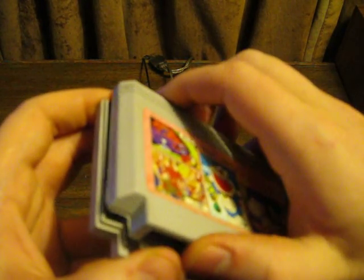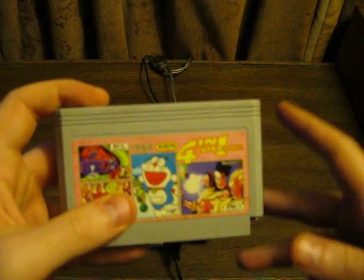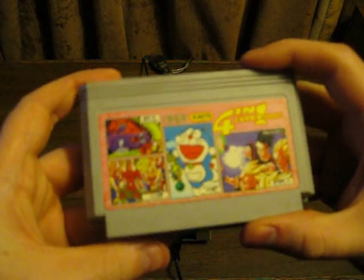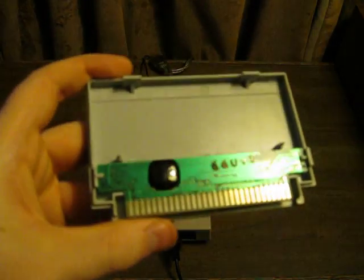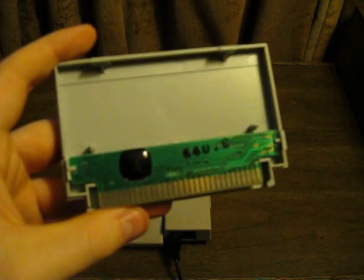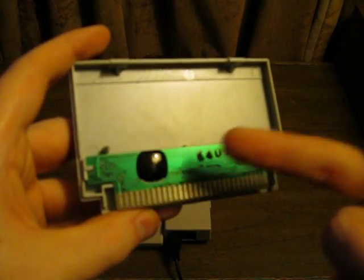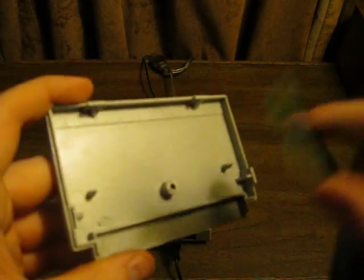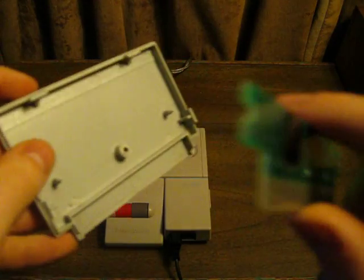Let's open this up and take a look at the PCB, because you guys will not believe this. Famicom games are very small to begin with — basically the size of a Genesis or Sega Mega Drive cartridge. But look at this PCB. That is absolutely pathetic. This PCB is barely the size of just the pin connectors and the glob top. On the back there's nothing to it. This weighs nothing — the plastic shell itself weighs more than the PCB does.